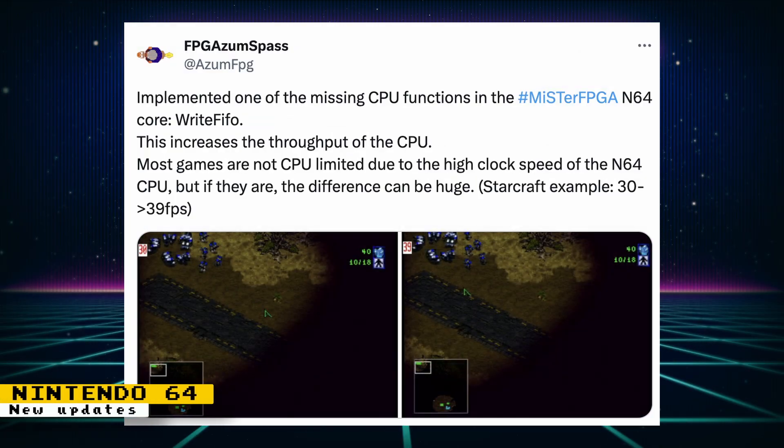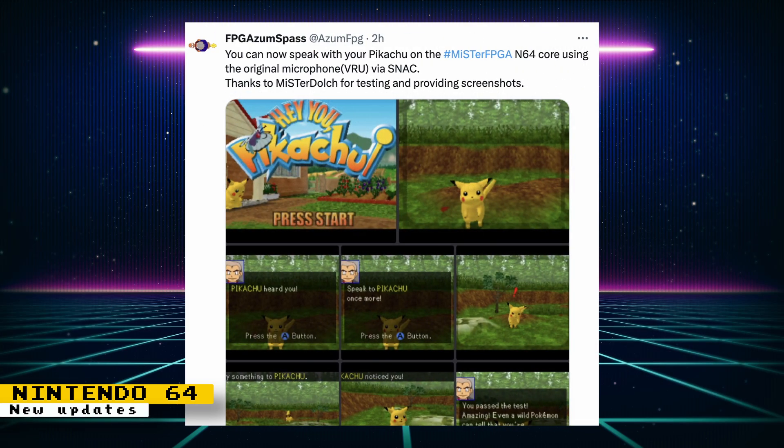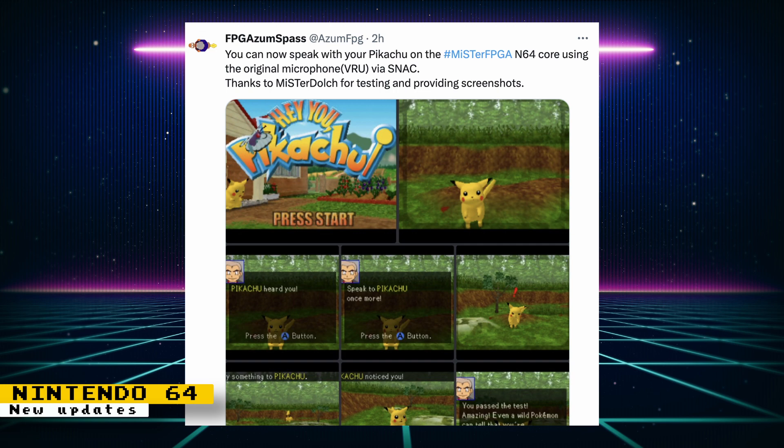A missing CPU function that increases the throughput of the CPU has been implemented to the Nintendo 64 core. This change can improve performance in some games. For example, in some scenes the Starcraft frame rate increased from 30 frames per second to 39 frames per second. The Nintendo 64 microphone is now also supported, thanks to testing done by Mr. Dolch.